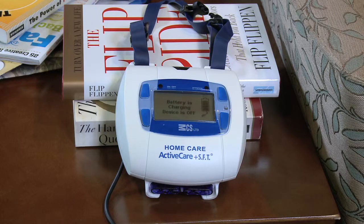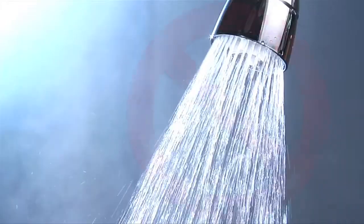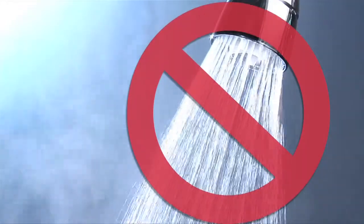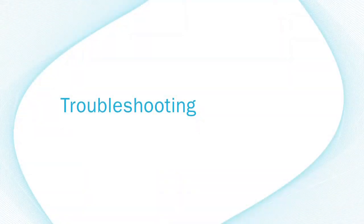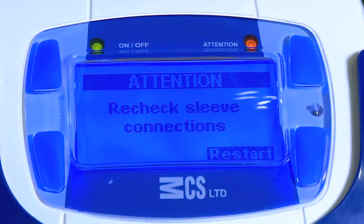The device should be stored at room temperature, 60 to 90 degrees. Do not cover with pillows or blankets, or take it into a wet or steamy environment like a bathroom.